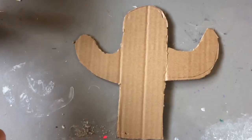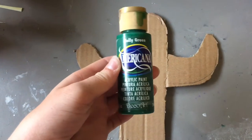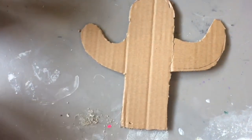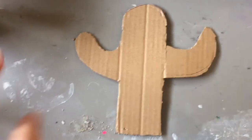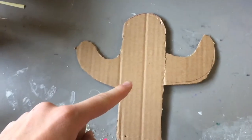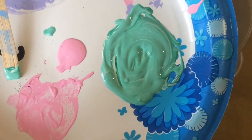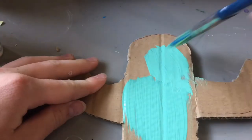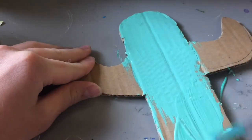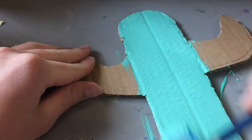So right now we are in the craft room — you will see me up here a lot if I do any more DIY videos. I am going to take some green acrylic paint and mix it with some silver and white to get a light green cactus-y metallic color. Of course it will dry a little darker. Just paint that and let it dry.